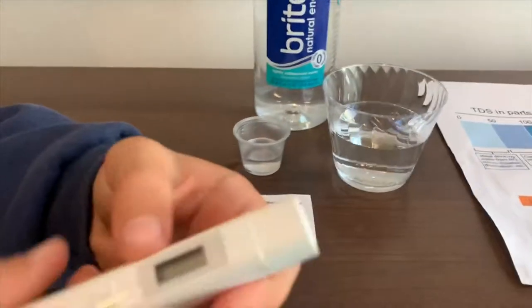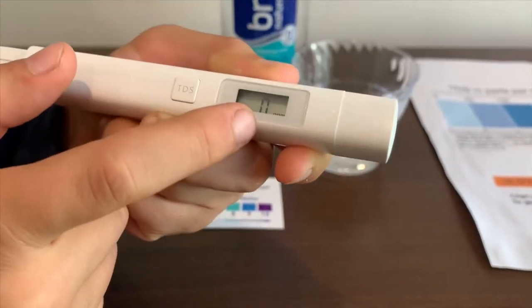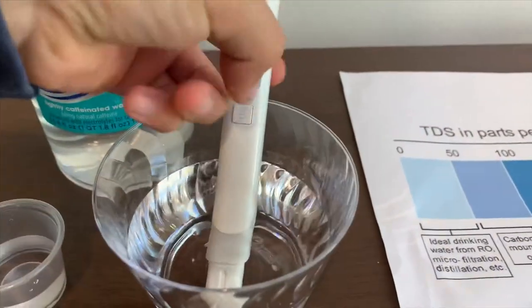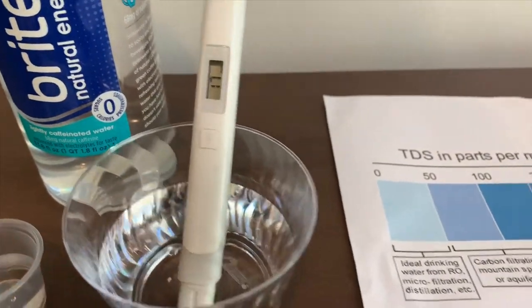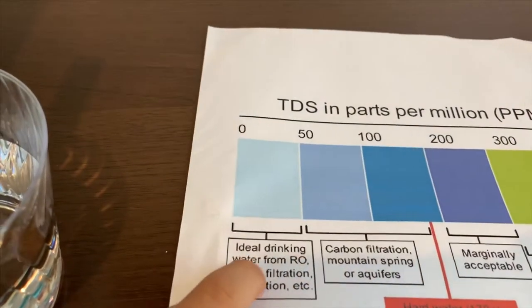First we're going to test the TDS level. Turn on the TDS tester and make sure it says 0. The reading is 17 — that is ideal drinking water.